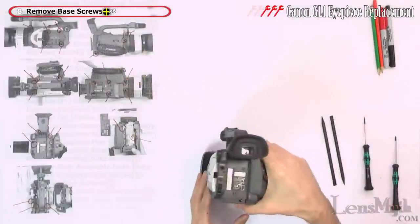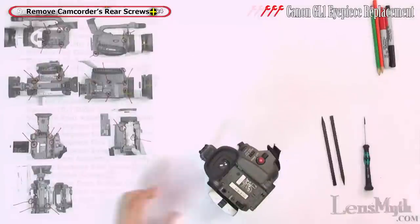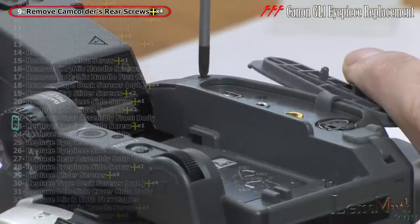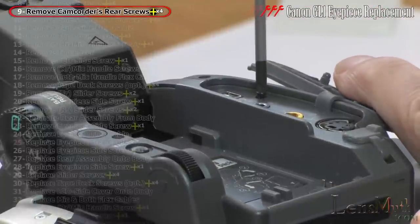Stand the camcorder on the lens and remove the four screws from the rear, including the one behind the AV cover.